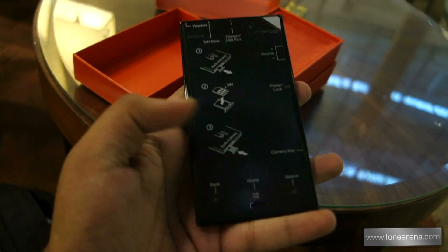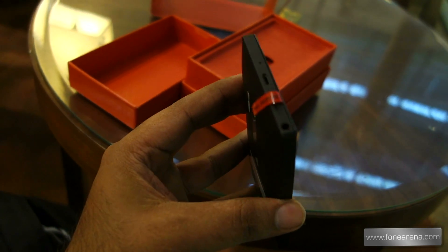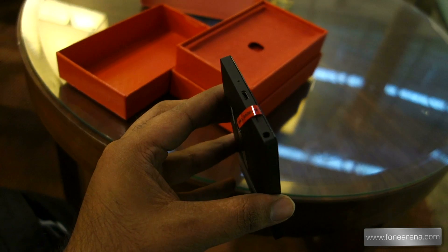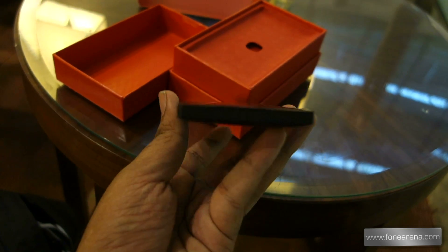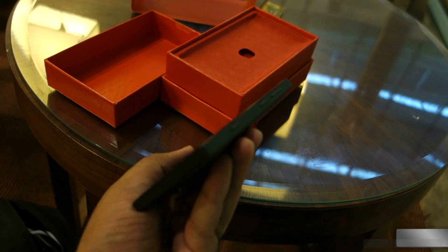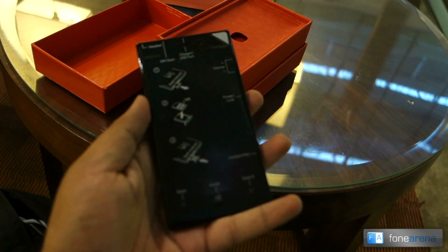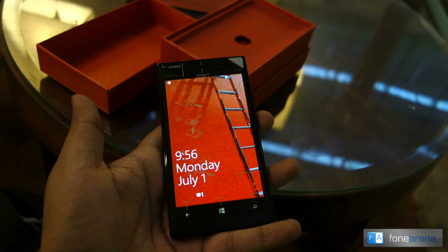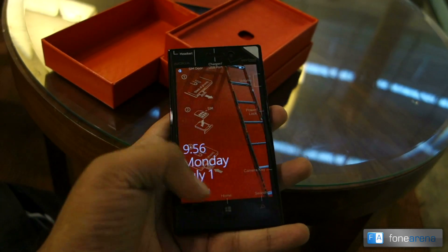Here's a quick look at the phone itself. The micro USB port is on the top along with the microphone hole, and there's a 3.5mm audio jack. The volume and other keys are on the side as we already saw.